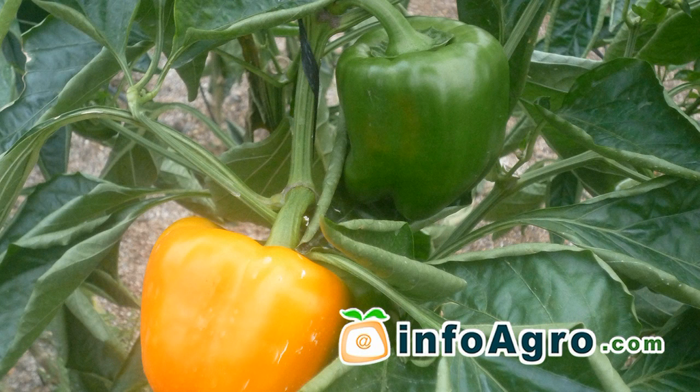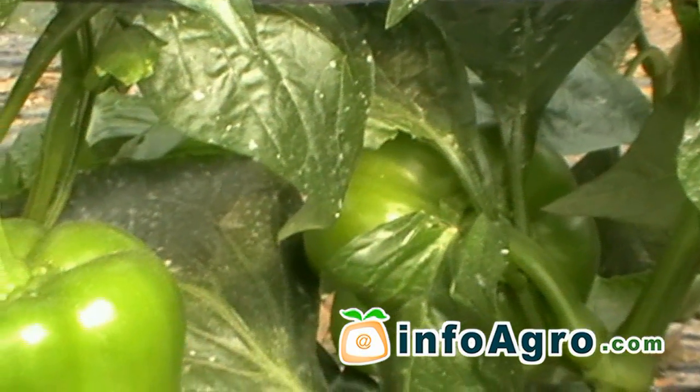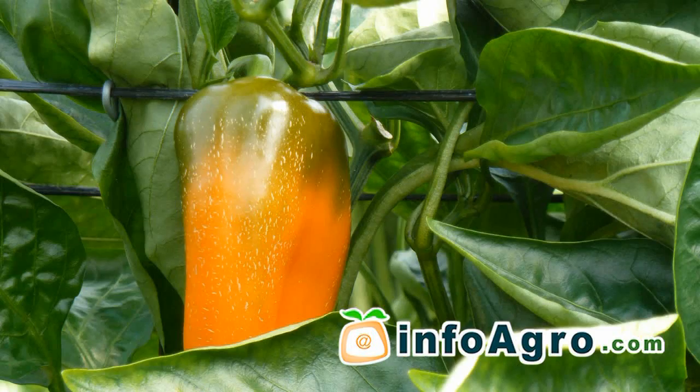The pepper plant requires plenty of nitrogen during the first phases of growth. Phosphorus is necessary when the first flowers appear and throughout the seed ripening process. Potassium is required in order to obtain early fruit colour and quality, and magnesium is needed during the ripening stage.